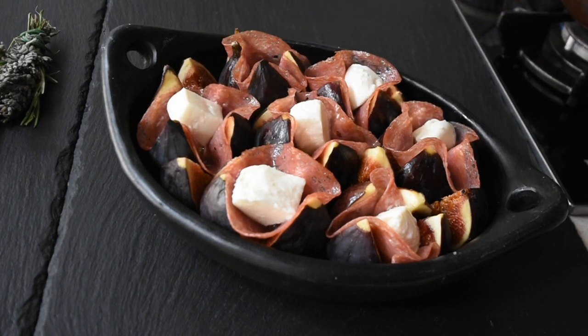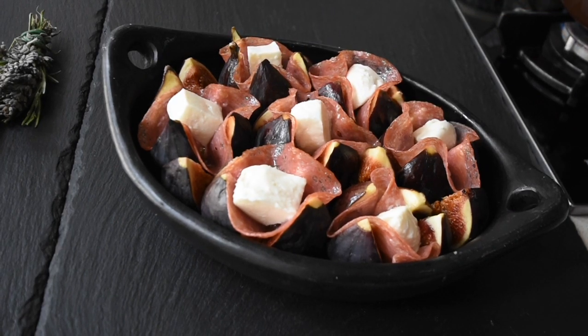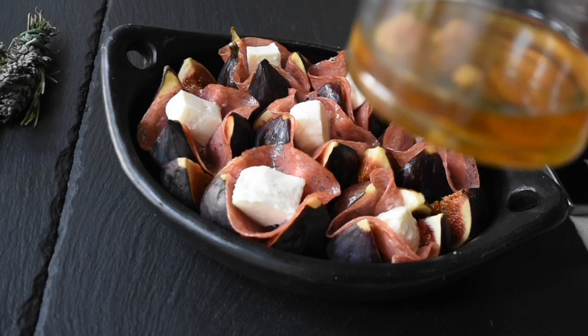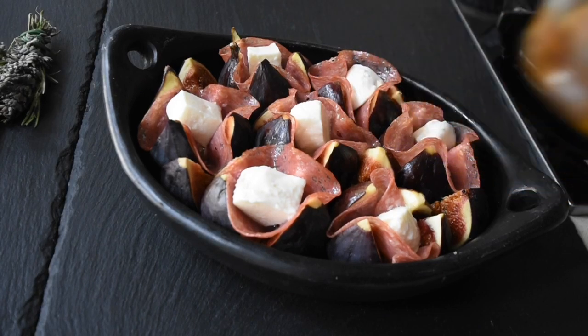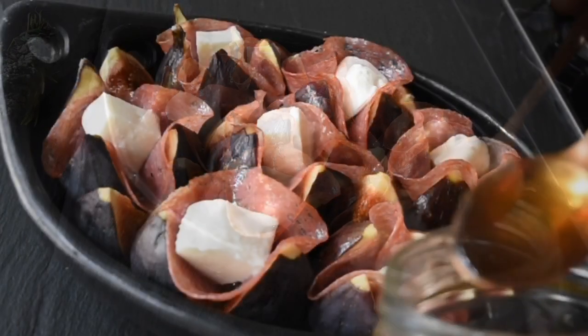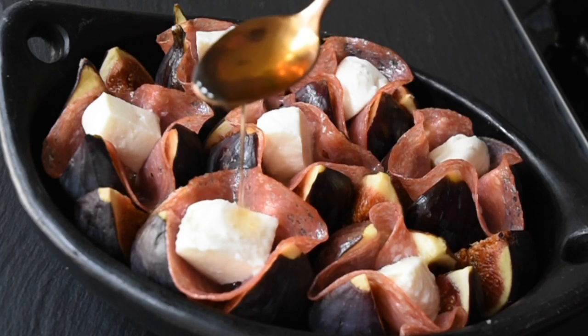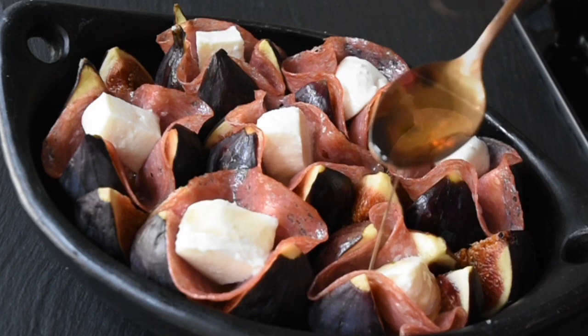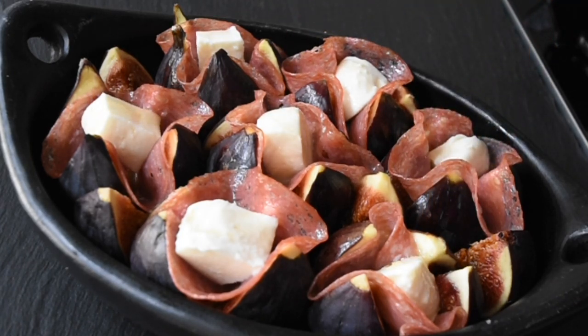Now I'm adding my mozzarella — I've just cubed some and I'm stuffing that in. If this is your first time, you're welcome and thank you for tuning in. This is my honey that I've infused with some garlic — I call it my fermented honey. In the absence of that you can use your normal honey, not a problem. I'm just drizzling a little bit over it for that garlicky sweet flavor.